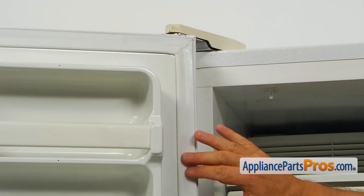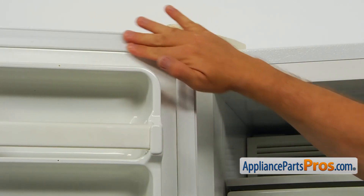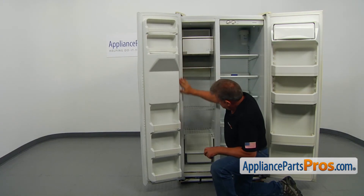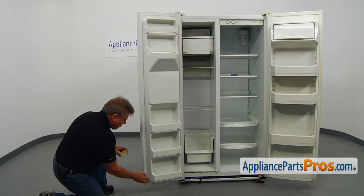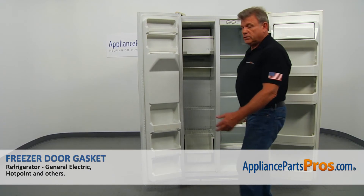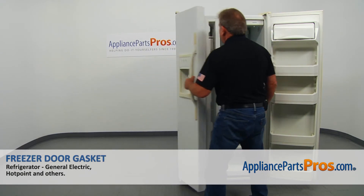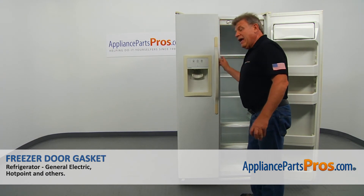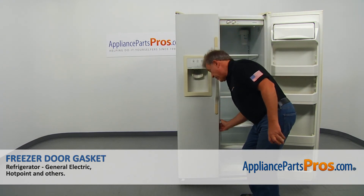Put some petroleum jelly on the gasket and leave it there for a few days — that will help to shape up the gasket. Now let's close the door and keep it closed as long as possible; it will help the gasket take a good shape.